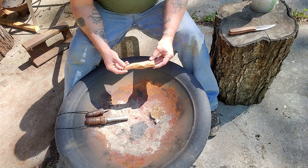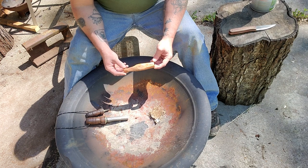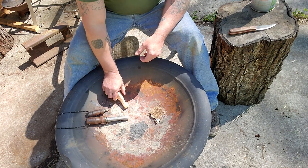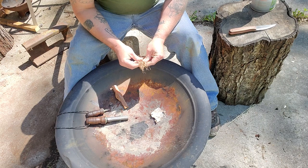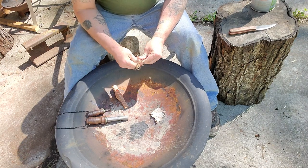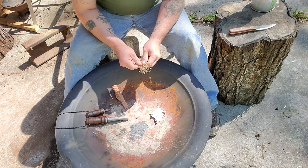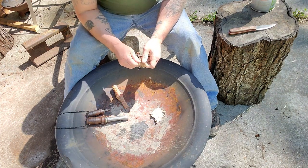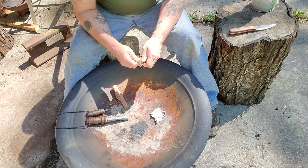It's just some simple fat wood — highly resin-saturated pine. It burns very, very well, I'll show you in just a minute. This other stuff right here is just some regular wood that I've torn up and shredded so it's fine enough to catch a spark really good.